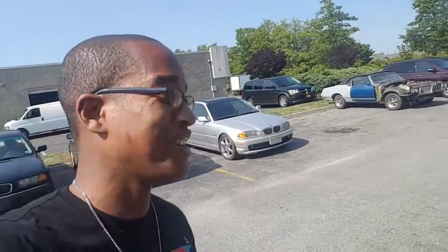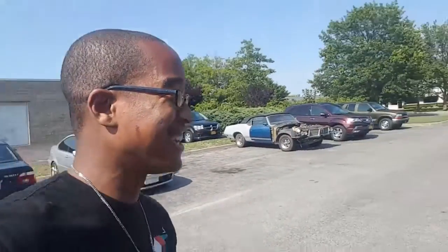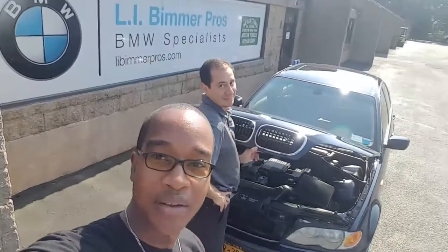All right, so I finally got my car back. This guy here from Long Island Beamer Pros — we did the Turner Motorsport pulleys and tensioners on the car. I just wanted to do a quick video. I'm excited. I haven't driven it yet but I'm looking forward to it. Big shoutout to Long Island Beamer Pros, these guys are doing their thing.